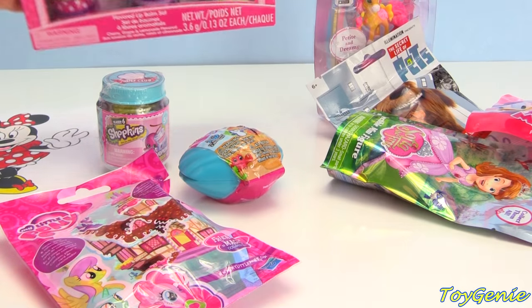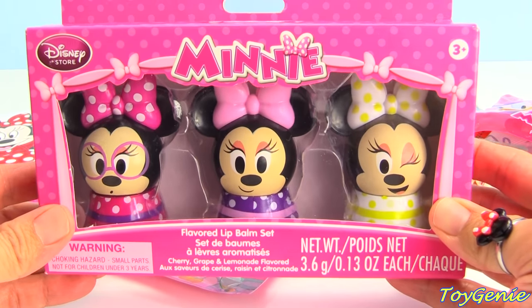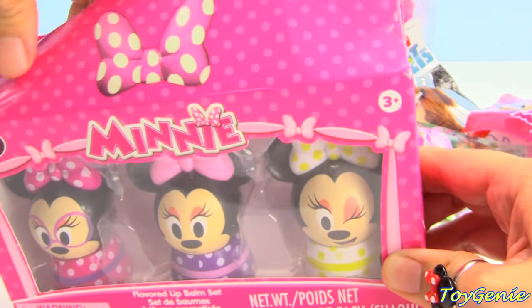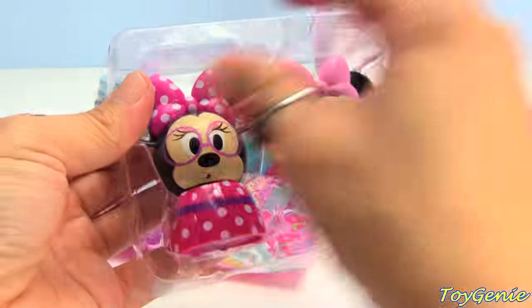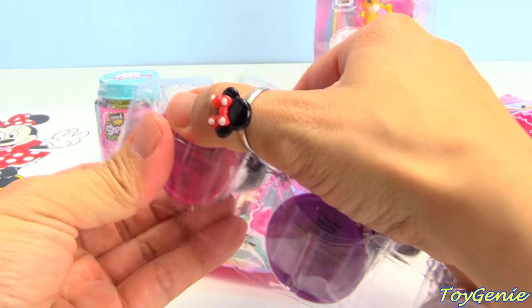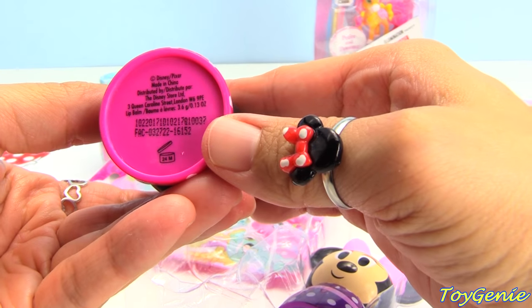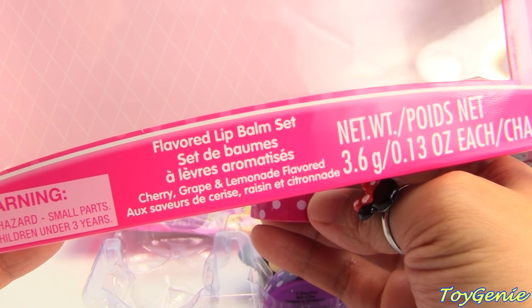So, now let's open up this awesome Minnie Mouse flavored lip balm set. These are so adorably cute. Can't wait to get these open. I love this one with Minnie Mouse and her glasses on. Let's put this open and see what flavor this is. It says on the box here that it's either cherry, grape, or lemonade flavored.